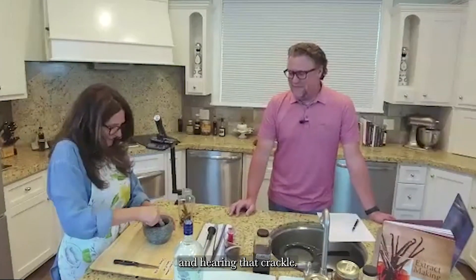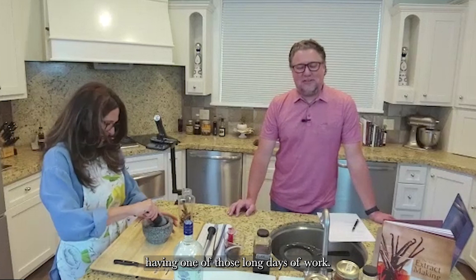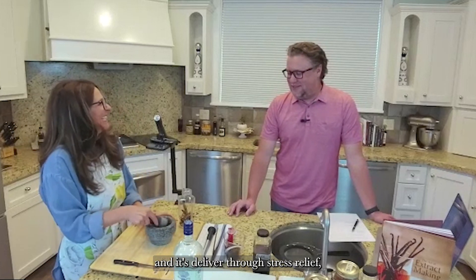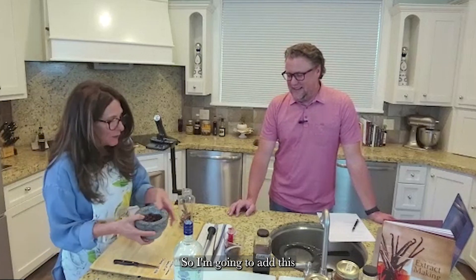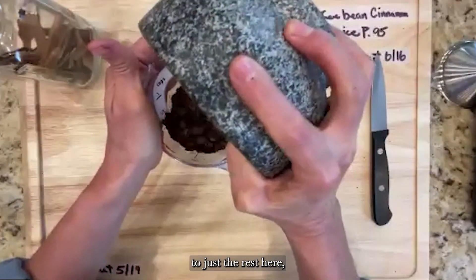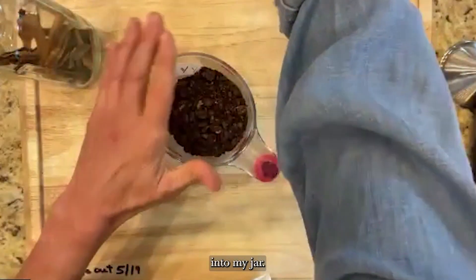Pushing down on these beans and hearing that crackle is surprisingly satisfying. On long days at work, Paul can hear crackling in the background — that's Jill's stress relief. Now I'm going to add the cracked beans to the rest and then pour everything into the jar.